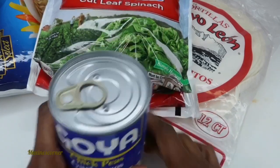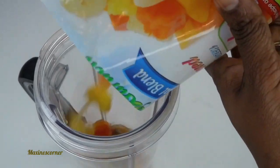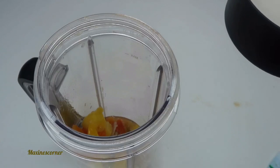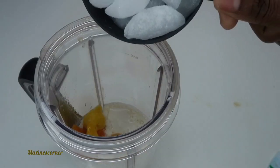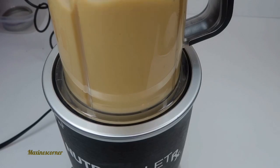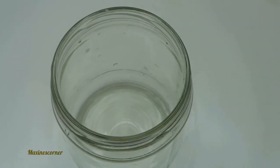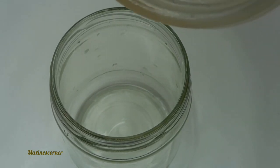Breakfast time! I had this thawing out a little bit, so I'm just going to pour everything in there because I didn't want it to be too frozen. You can add either water or your favorite non-dairy milk — I'm adding almond milk. A cup of ice. This is what it looks like. The breakfast has been blended, so I'm just going to go ahead and pour it.